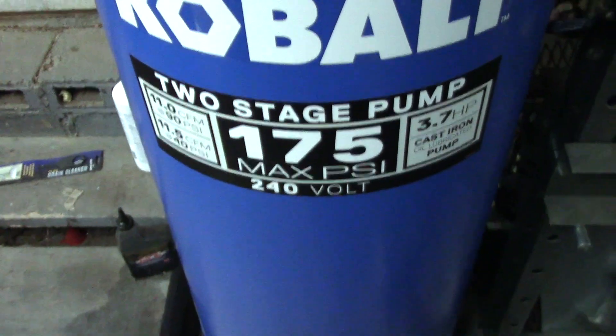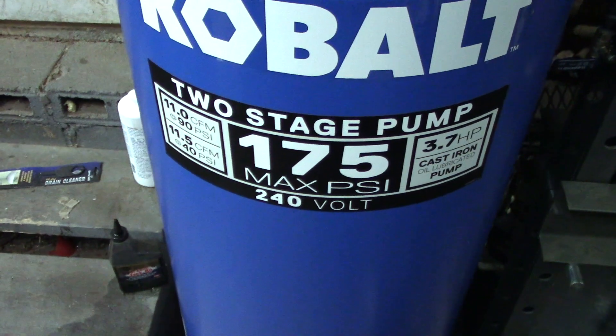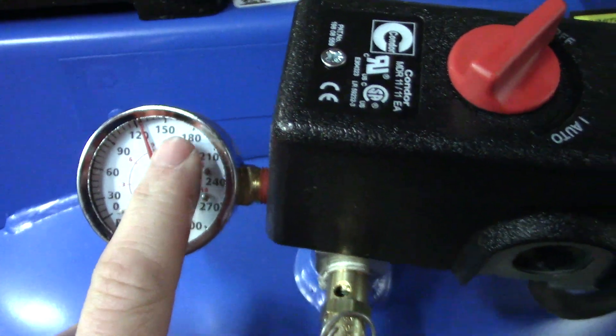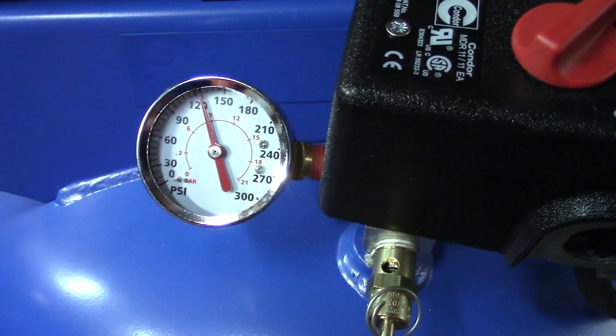Being a 175 PSI max compressor, it shuts off at around 175 PSI and kicks back on at around 130 PSI.